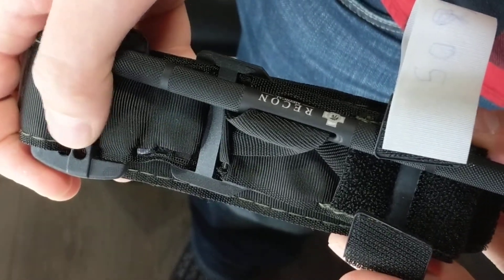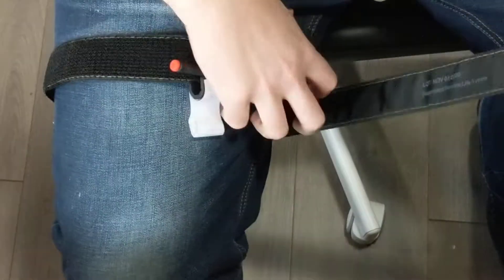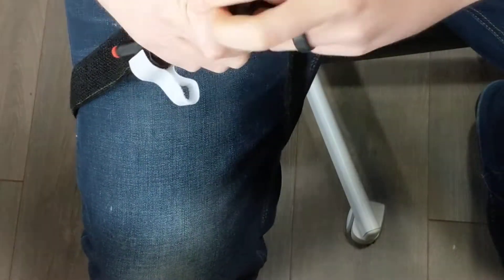This video is going to show the application of the Recon Medical Gen 4 tourniquet. We're just going to open it up for application on the leg. You can get in and around and feed through the buckle.